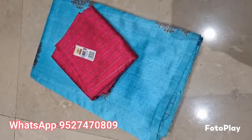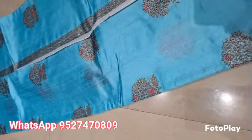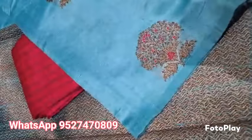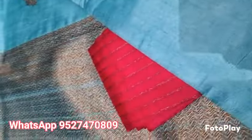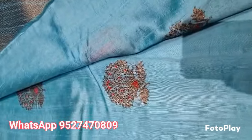Banarsi Pure Hellum Tesar Rossel saree in Sky Blue colour with Rani Pink blouse. The Meenakari is also pink. Silk Marked Certified, fully Kadial weaved. From starting to end you will get these motifs throughout the saree.